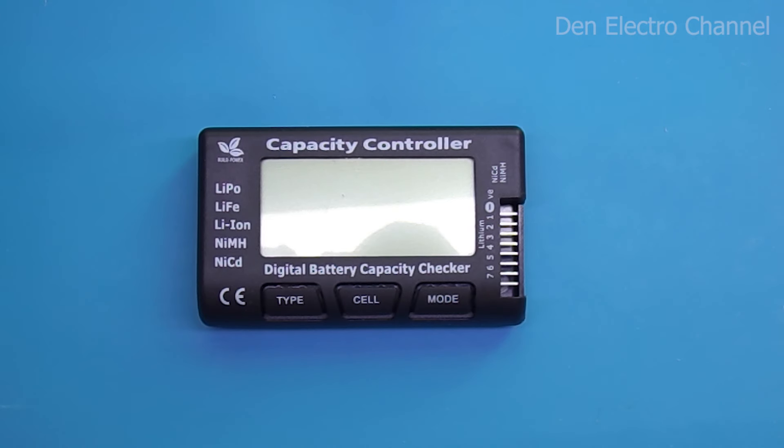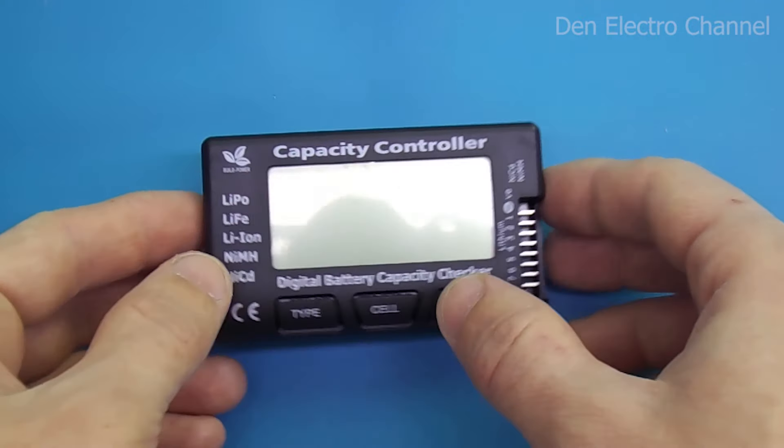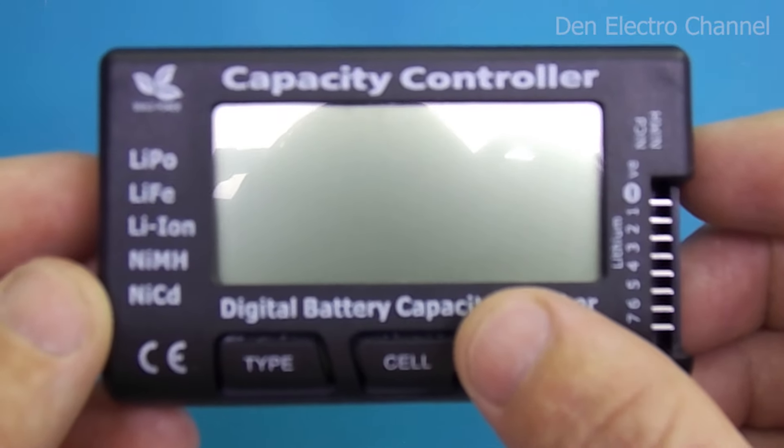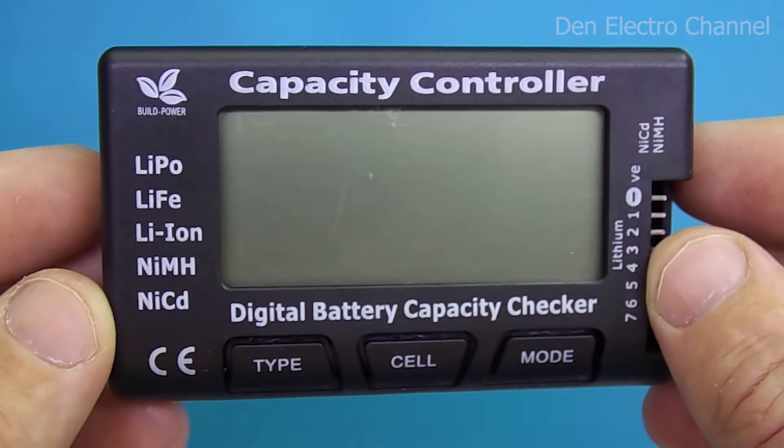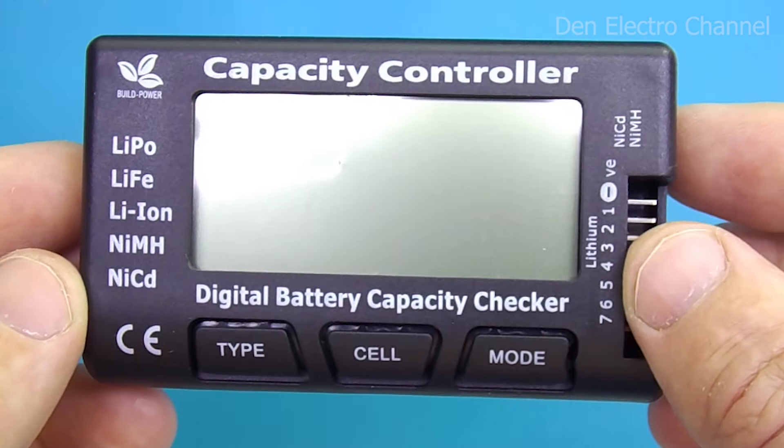Hello everyone, this is Dennis and you are on the Den Electro channel. Today we will review a multimeter for lithium and nickel batteries. The multimeter is small but very useful, and visually, as everyone has probably already noticed, it looks like a pager.